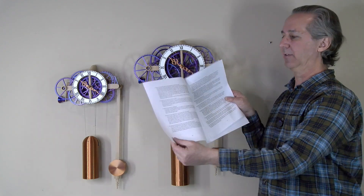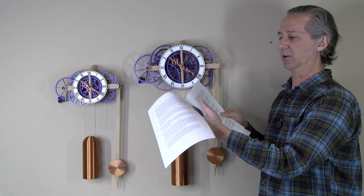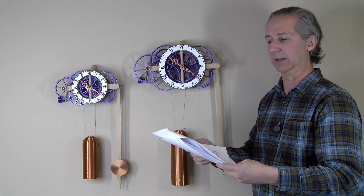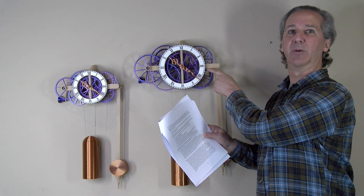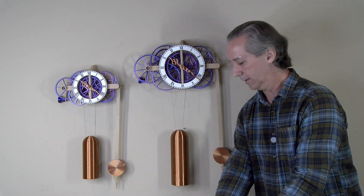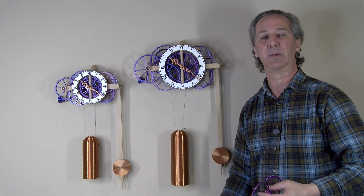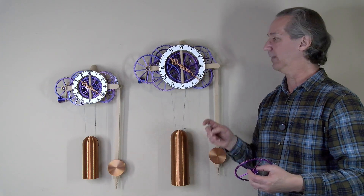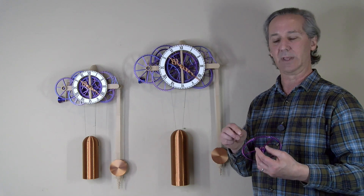The debug guide has several pages of hints on what you can do to make sure the clock is running properly, and if you follow through with all of those steps you should have a very reliable clock that pretty much runs right out of the gate. But occasionally some people do have problems getting their clock running, so let me go over a couple of the most common things that can occur.